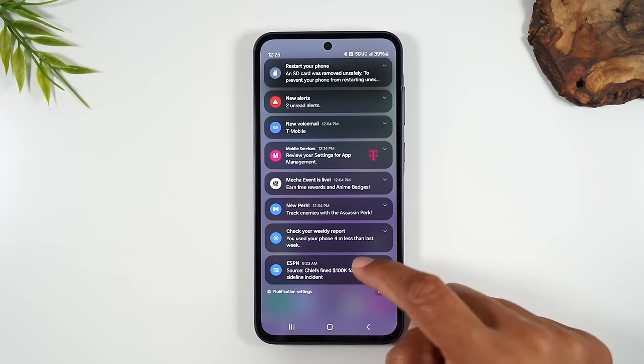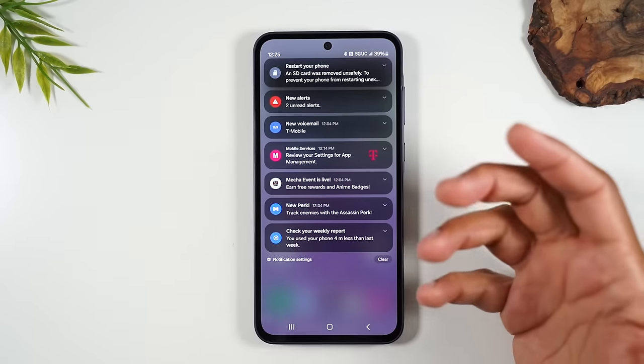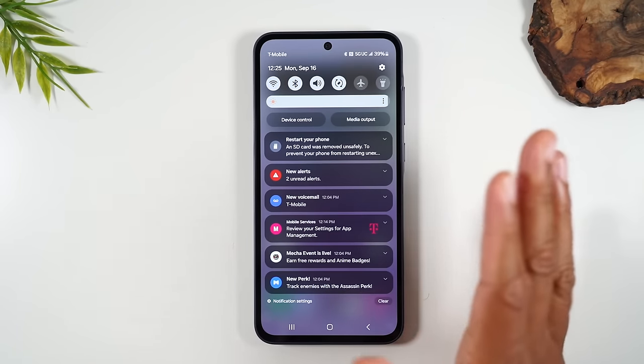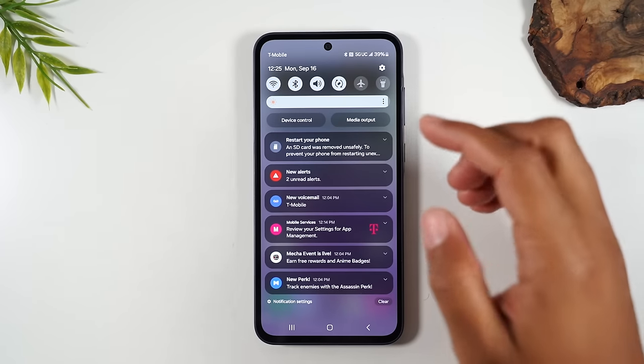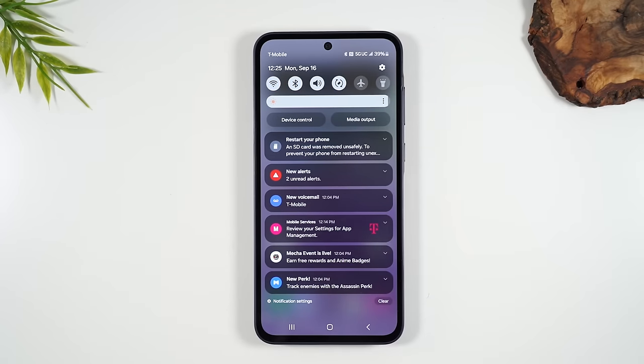If you care about a notification, tap on it. If you don't, swipe to the right to close it out. You'll also find in this notification panel switches — little shortcuts to some of the most frequently used settings on the phone.